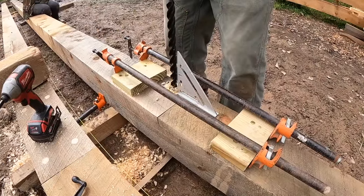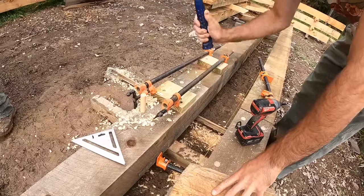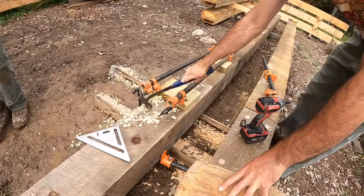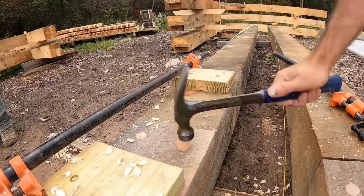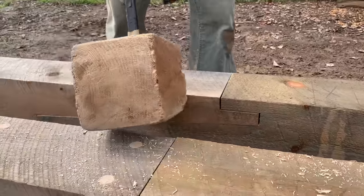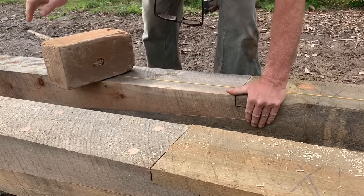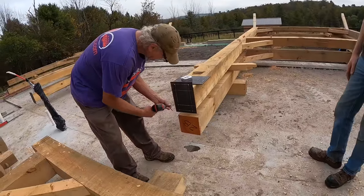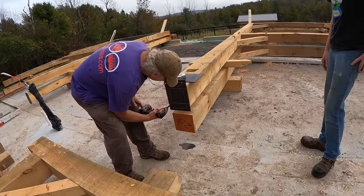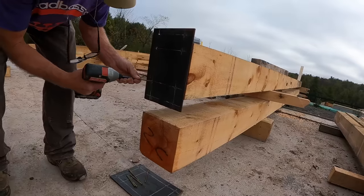I gave Brett a basic idea of what I wanted. I drew out a bent — a whole cross section with the peak and everything — and he fine-tuned it and created it into a real solid structure. Based on his portfolio, this is really one of the more simple things he's done. He probably could do this in his sleep. He has such a tremendous amount of more complex frames with more elaborate truss systems, truss designs, and arches.